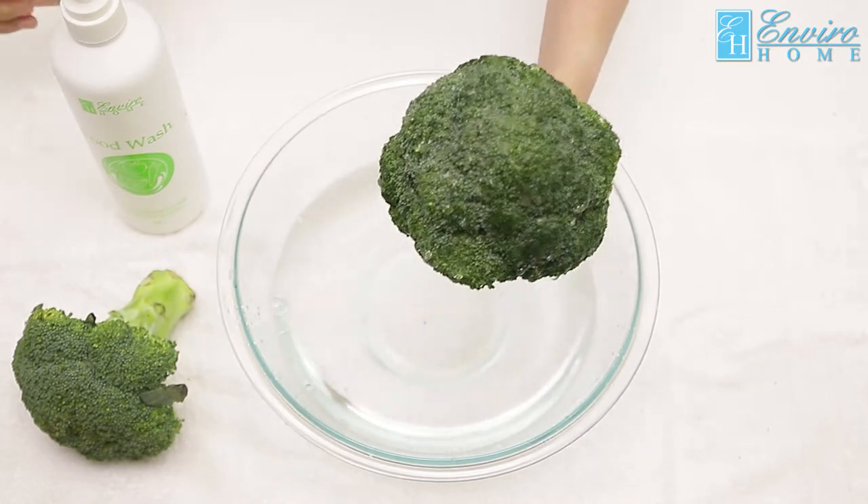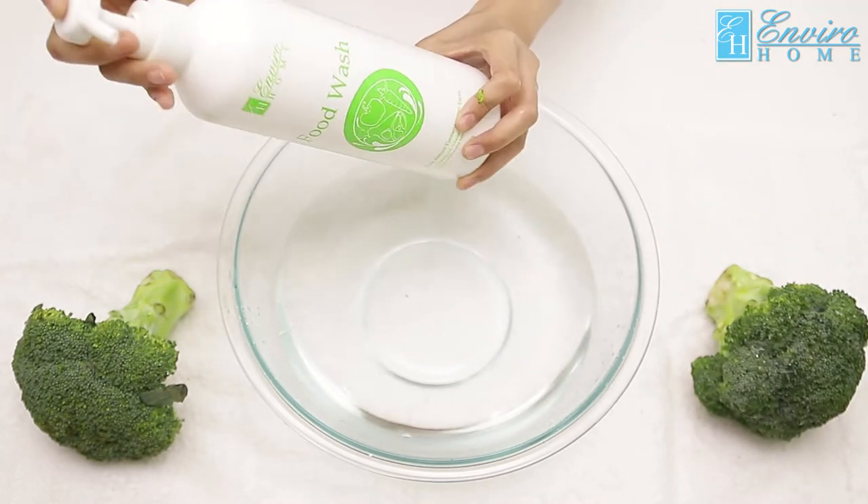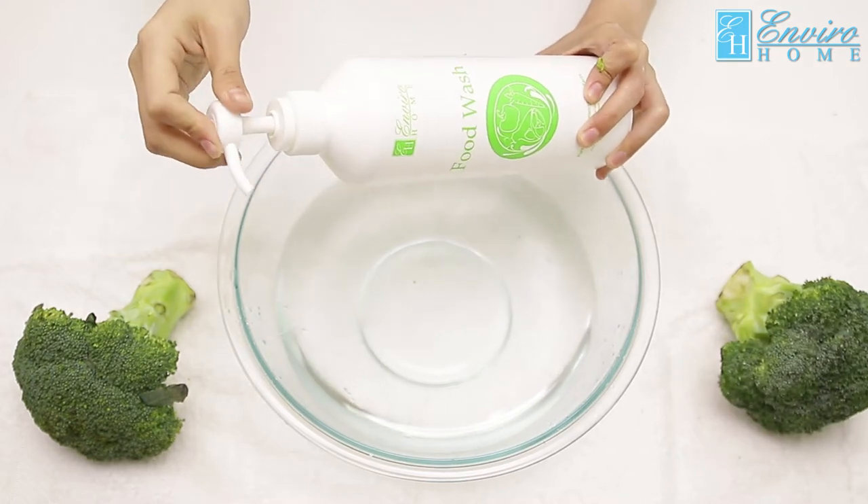To fully remove pesticides, you'll need Envira Home Food Wash. It's fragrance-free, colorant-free, and bubble-free. It uses mineral salt,